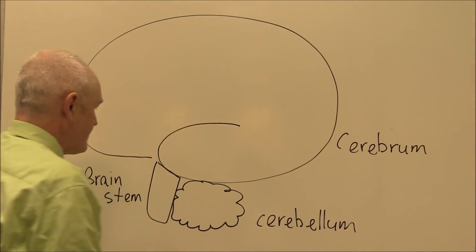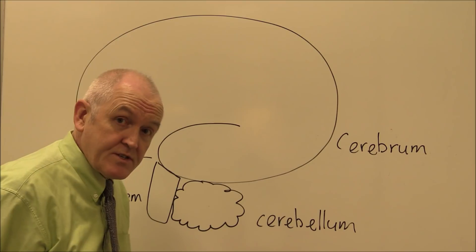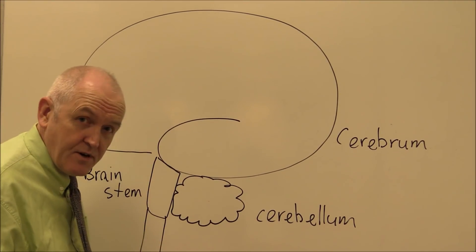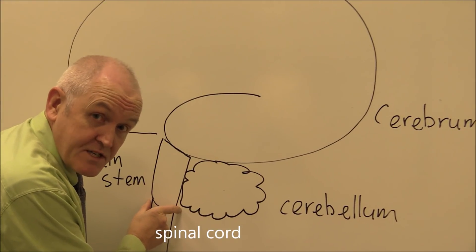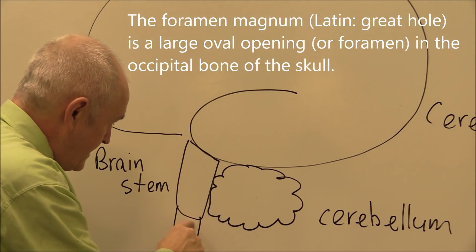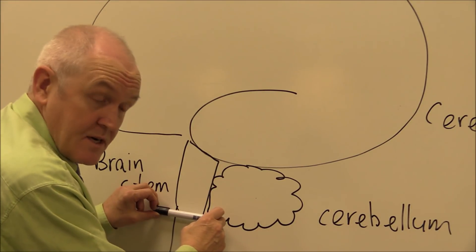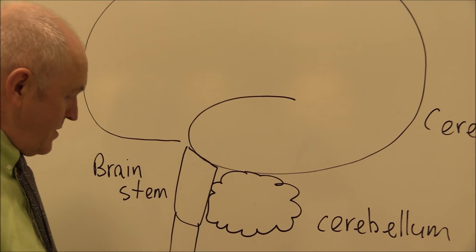The three main parts of the brain are the large cerebrum, the brain stem, and the cerebellum. The brain stem is continuous with the spinal cord, running down out of the cranial cavity through the vertebrae. The large hole in the base of the skull is the foramen magnum — anything above it is brain, anything below is spinal cord.